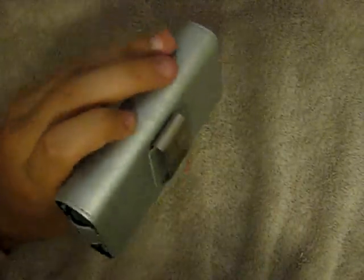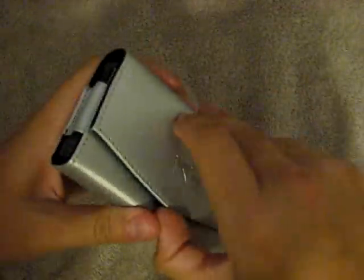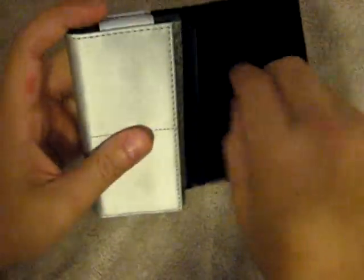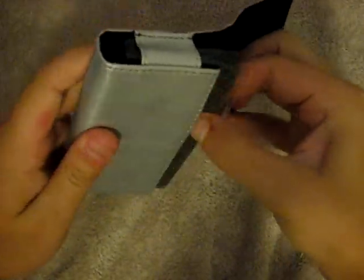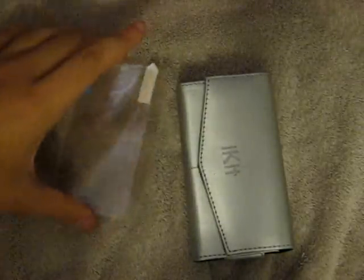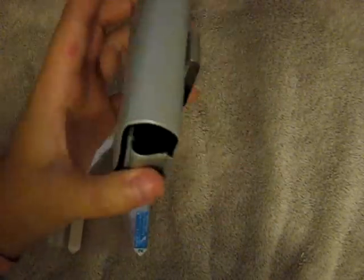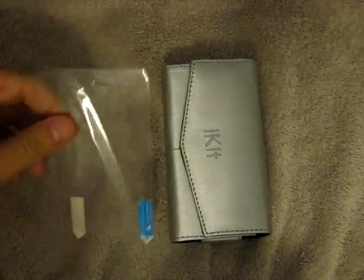That belt clip is extremely durable, because what a holster is supposed to do is be secured onto a belt so when you're trying to access your device, you simply flip the top open and slide it out. There is a hidden magnet inside — you really can't feel or see anything — but that magnet gives a very nice secure hold, and it's not going to open on you unless you actually put some force into trying to open it. Inside the box we have styrofoam padding to keep its form and shape, and a nice included feature is that it comes with an iPhone screen protector, which is definitely nice, especially with holsters.